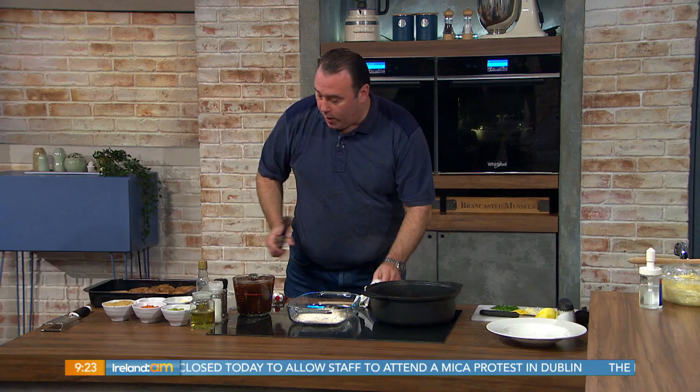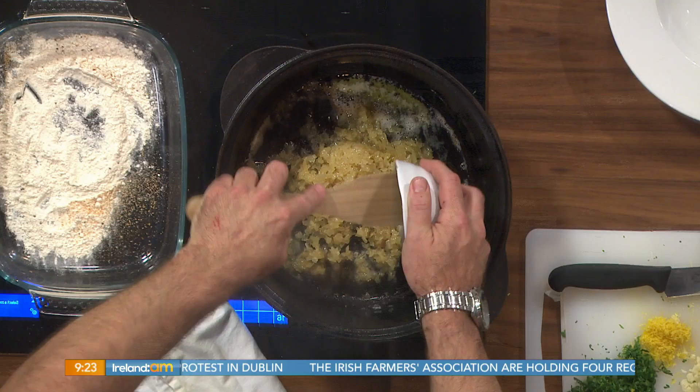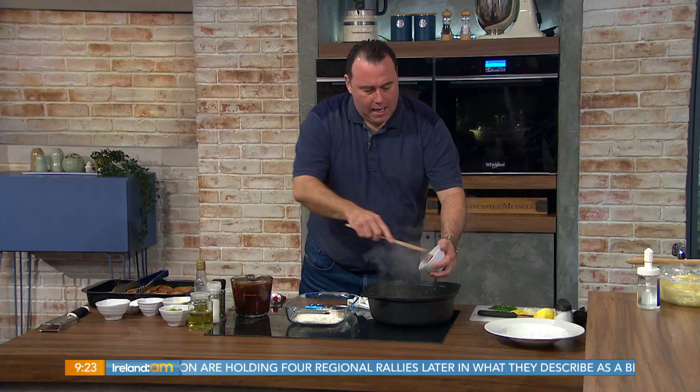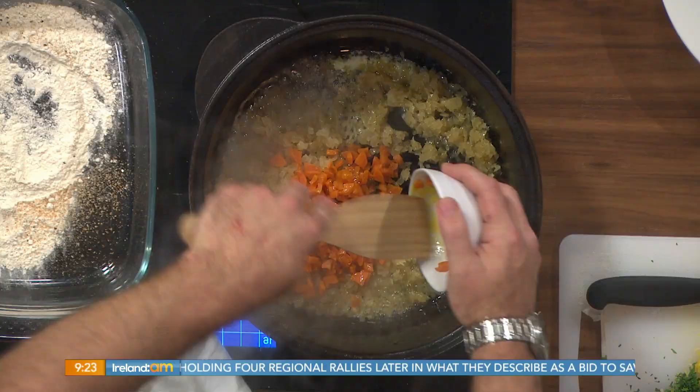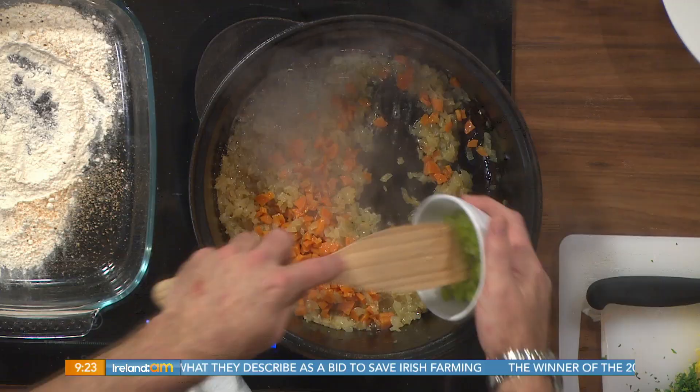It releases the flavour — we get that lovely caramelised flavour. You can drain some of the oil off if you need to. For time purposes I've precooked the onion — about one large onion or two medium onions. Then carrots, about a couple of carrots, and celery. So we've got the Holy Trinity in — the Holy Trinity of stews and casseroles. They're all in there.